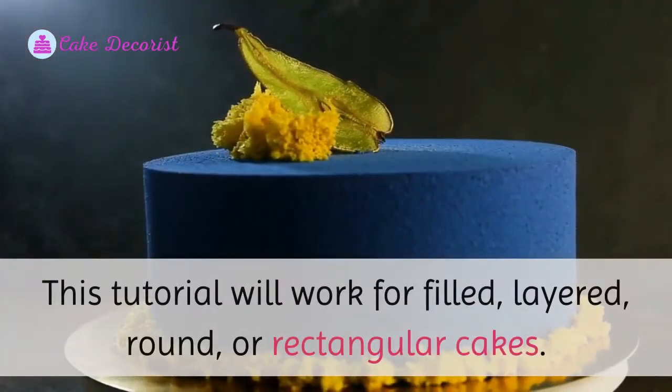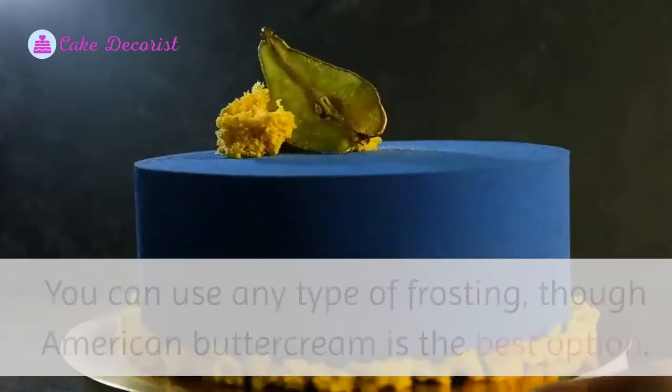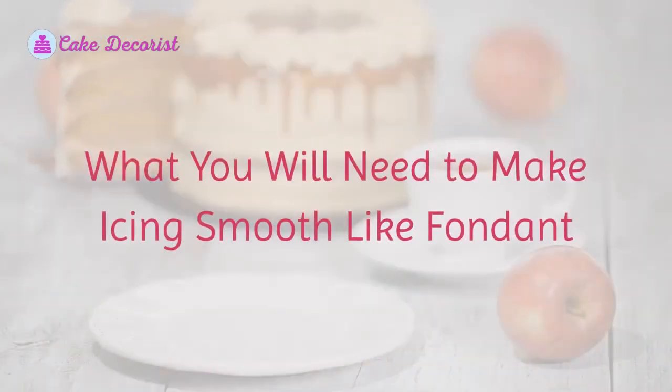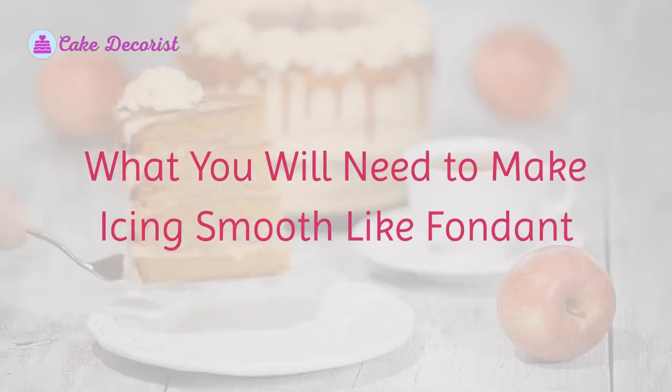This tutorial will work for filled, layered, round, or rectangular cakes. You can use any type of frosting, though American buttercream is the best option.